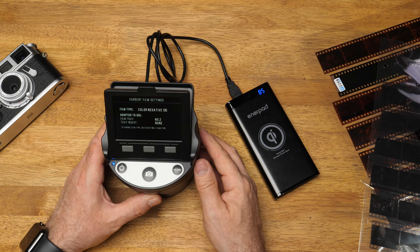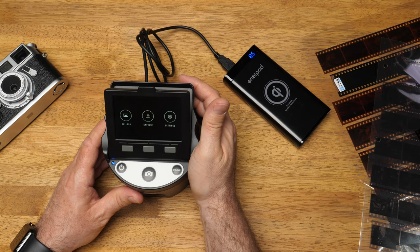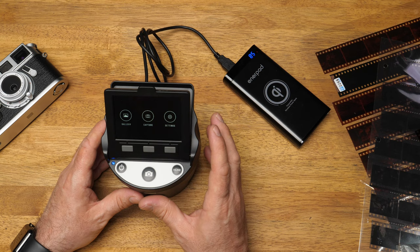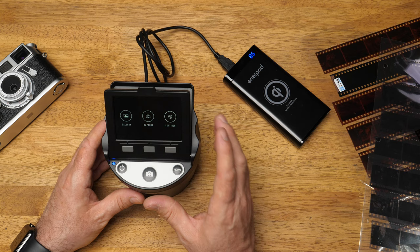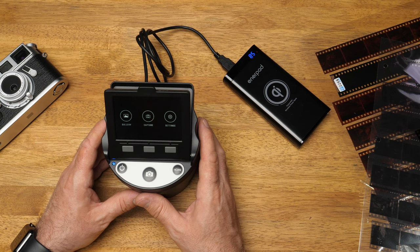The great part about the Scanzer is it does all the work for you. It will basically turn the negative into a positive, does all the scanning, and puts it onto the SD card in the back. You don't need a laptop. Most flatbed scanners need to be plugged into a computer via USB, and if you use a camera to digitize negatives, you still have to convert them in the computer. But with this device, it does everything for you — put the SD card into a tablet, iPad, iPhone, or smartphone, and your images are there straight away ready to share.